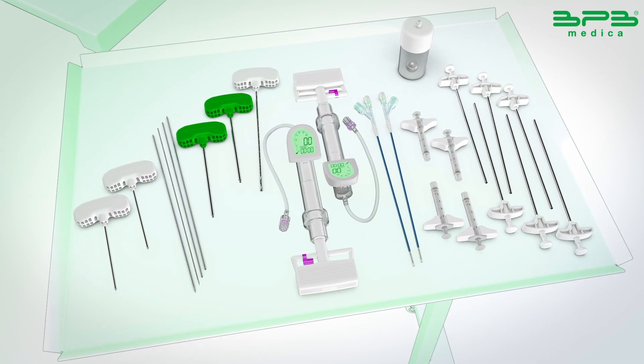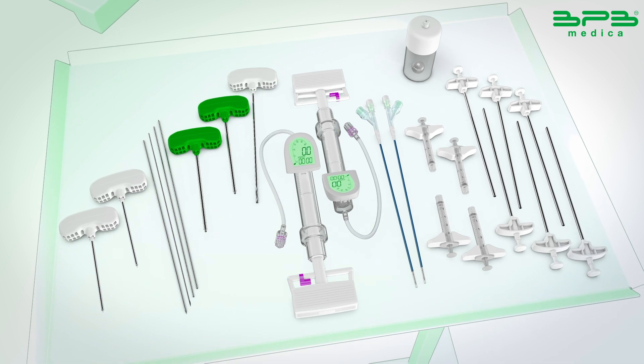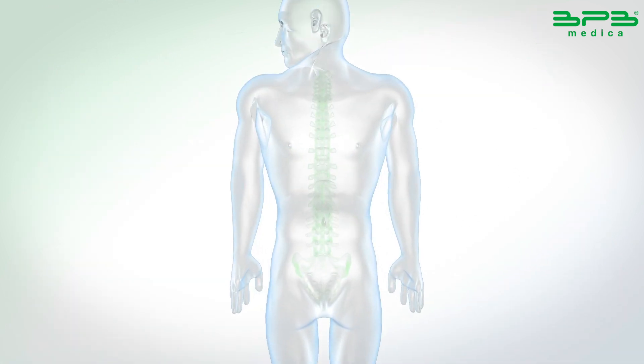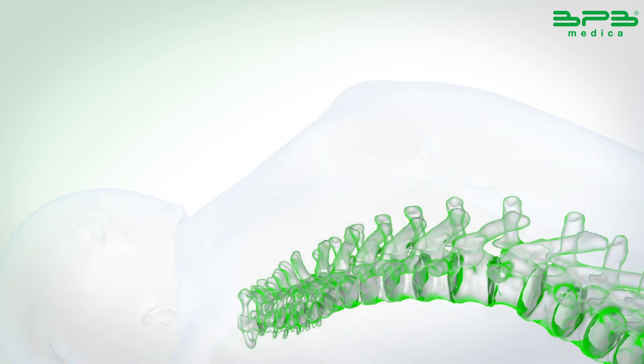Place the patient prone on lumbar support. Anesthetize the patient with local or general anesthesia. Prepare the tools and instruments for the procedure.